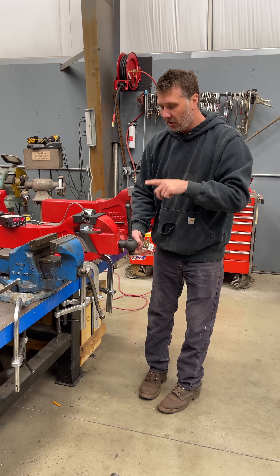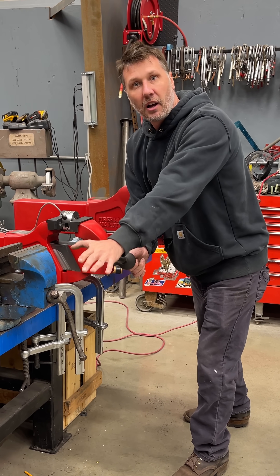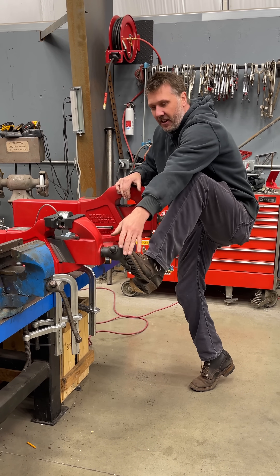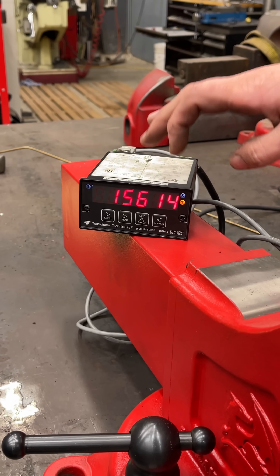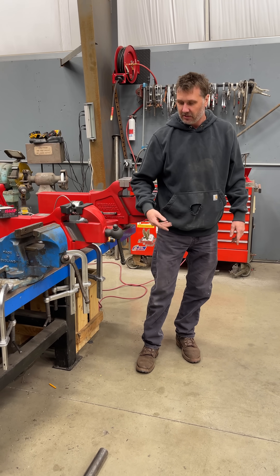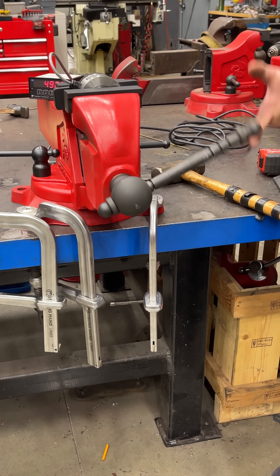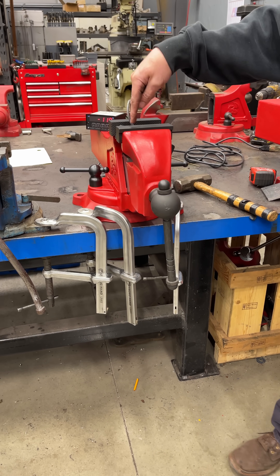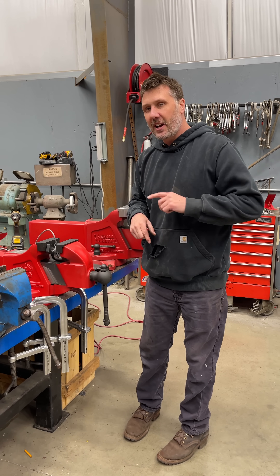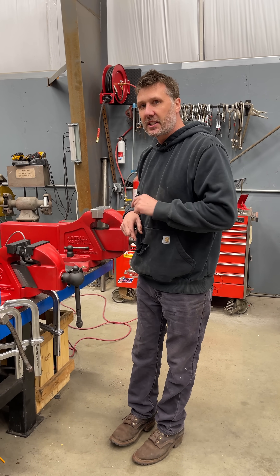Now watch this — this is even cooler. How easy is it to release? Did you see that? That was so easy. I'm going to put my foot on it — we're at 15,628 pounds. Watch how easy this releases: two fingers. Released. This is the best bench vise ever made. You will love it when you use it. Hope you guys like this information — I'll see you guys on the next video.